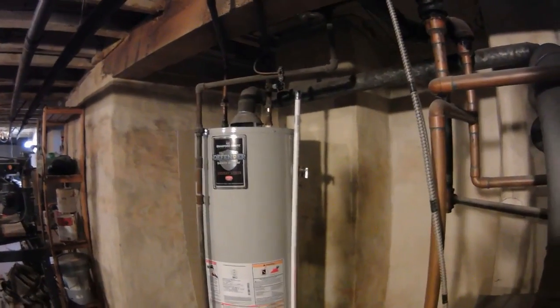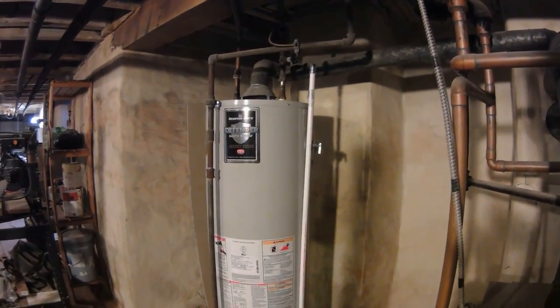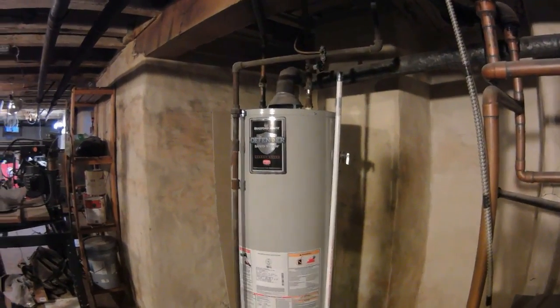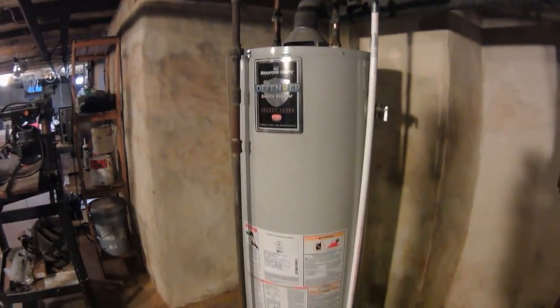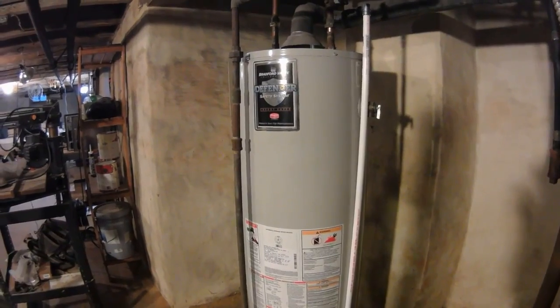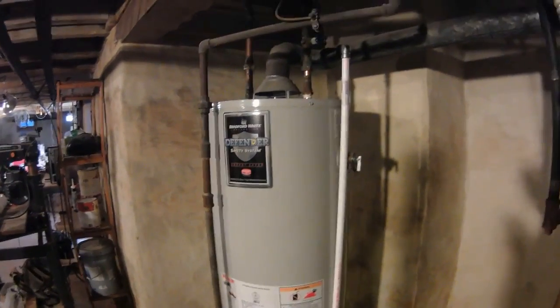Hey everybody, this is Paul Yeo Jr., and today we are going to be adding a discharge pipe to the TPR valve on a water heater. This is the one I got at Home Depot — it's a PVC discharge pipe — and the TPR valve is this guy right here.